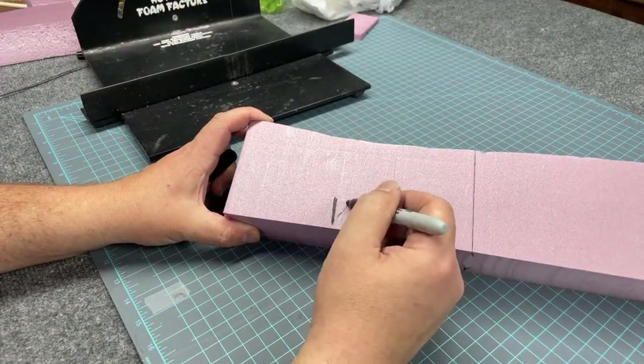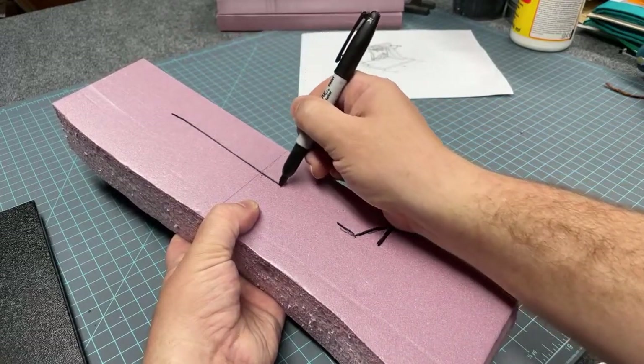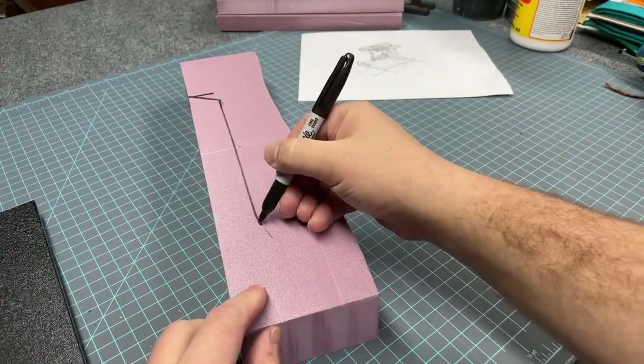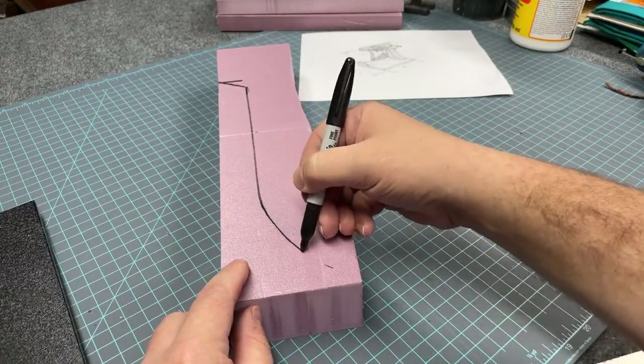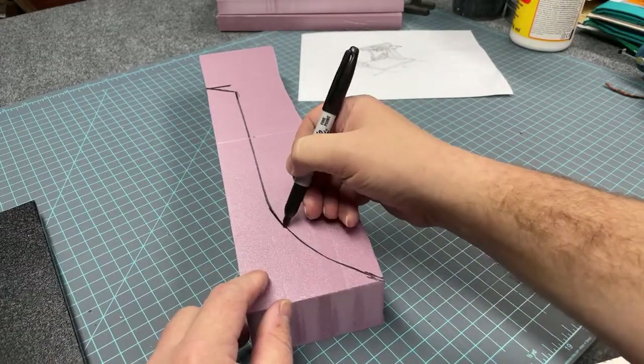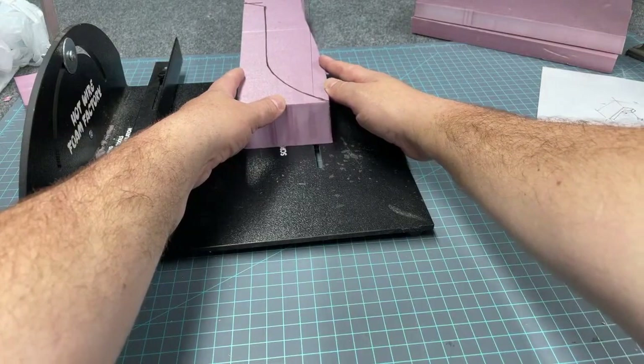I'm using a Sharpie to sketch out my final profile shape of how I want this feature to look, based off my original sketch. I like Sharpies because as long as you don't push hard, you can easily paint over any markings and they'll disappear. Once I get that finished, I cut it out freehand on my hot wire cutter — it's best for doing complex curves like this.